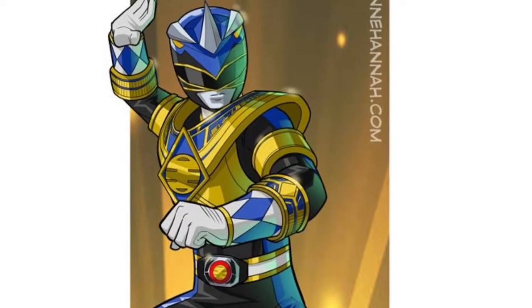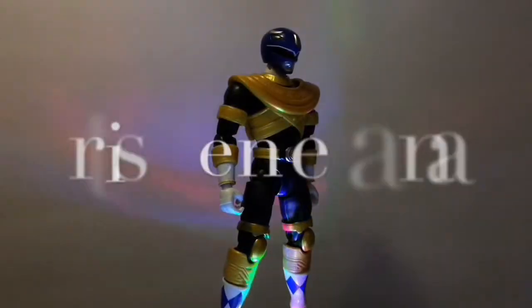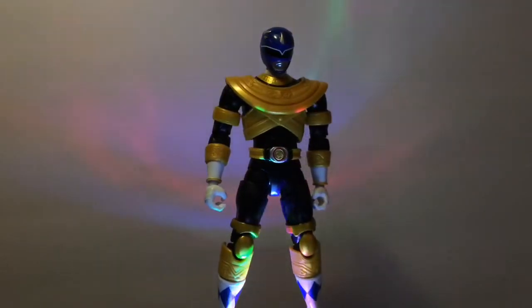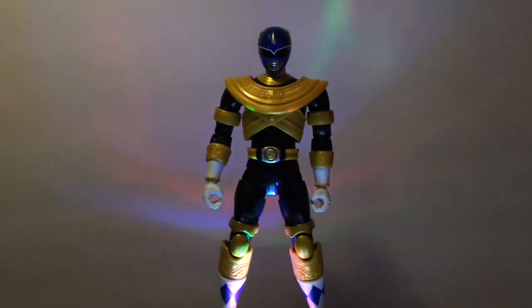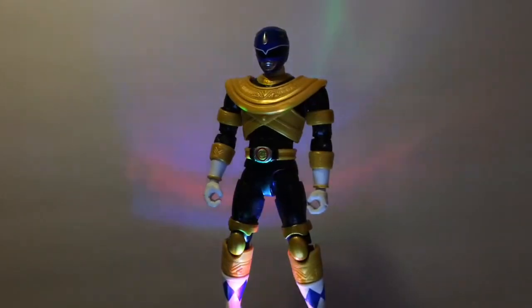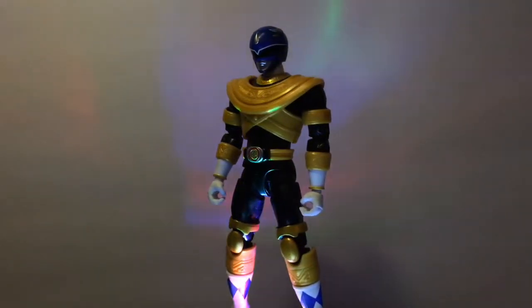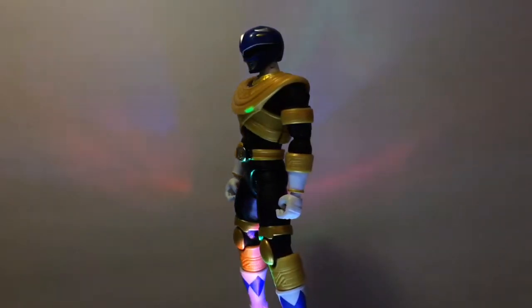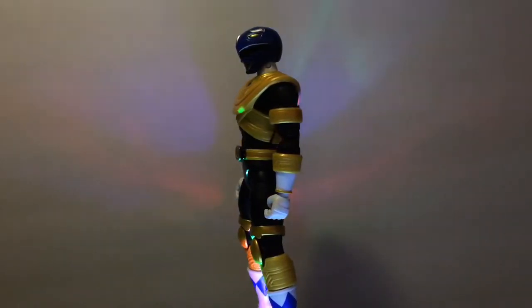I don't know the name now, but yeah guys, I found it on Twitter, and luckily for me, I ended up buying the Blue Ranger figure earlier than that. I found it at Ross for like $5, and then I eventually found the Gold Ranger at Walgreens for the regular price of $19.99.